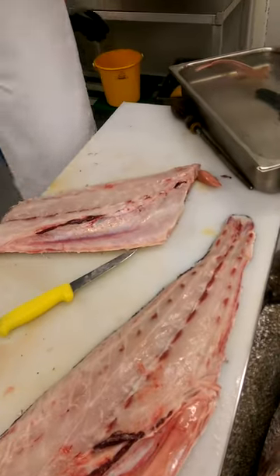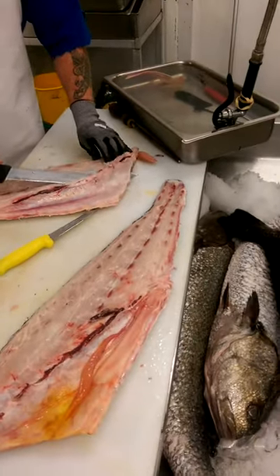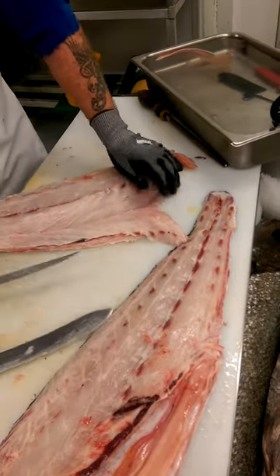Trimming the bone off the middle to perfection. Staying close to the bone not to take any excess meat off, getting the best yield.